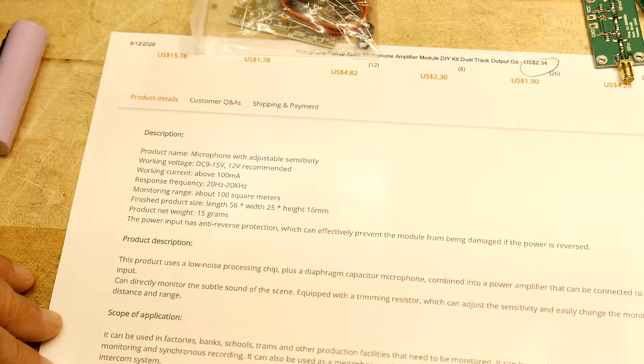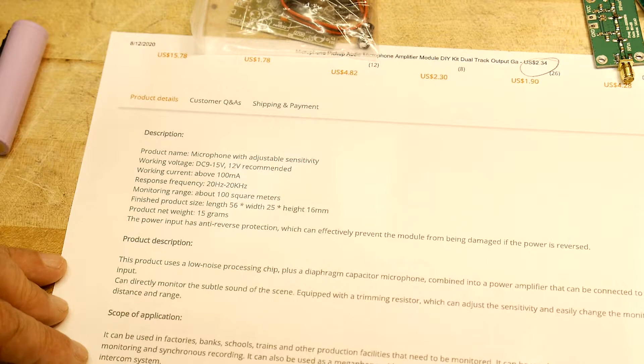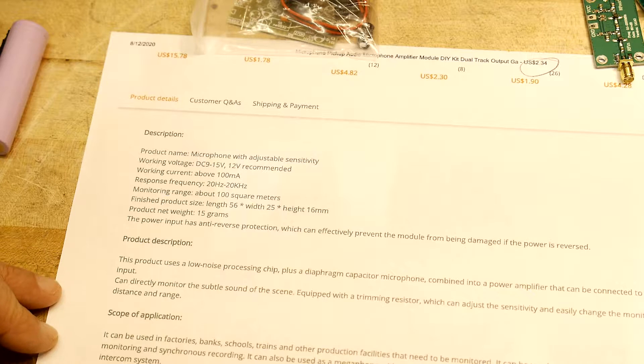It can be used as auxiliary equipment, such as monitoring and synchronous recording. I don't know how you do that. It can also be used as a megaphone with a power amplifier. Connecting two modules can be used as an intercom system. Tips: when the signal is too strong or the pickup and the speaker are too close together, self-excitation feedback may occur.